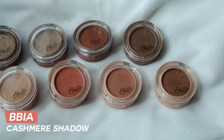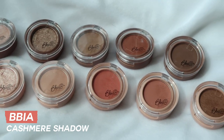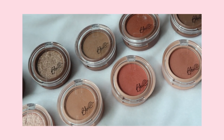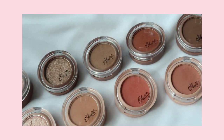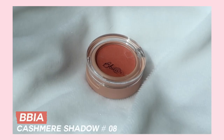눈화장에 들어가기 전 삐아에서 새로 나온 캐시미어 시리즈 섀도우를 보여드릴게요. 윗부분이 코지 시리즈, 아랫부분이 블랑 시리즈예요. 이름처럼 포근하면서 톤다운된 컬러들로 구성된 섀도우예요. 발색도 좋고 무난하게 데일리로 사용하기 좋은 컬러들이 많아서 요즘 데일리 메이크업에 매일 사용하고 있습니다.